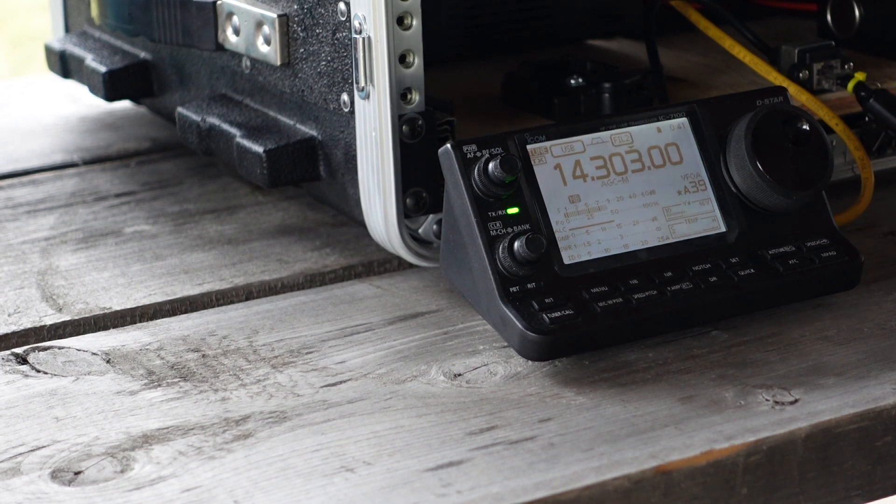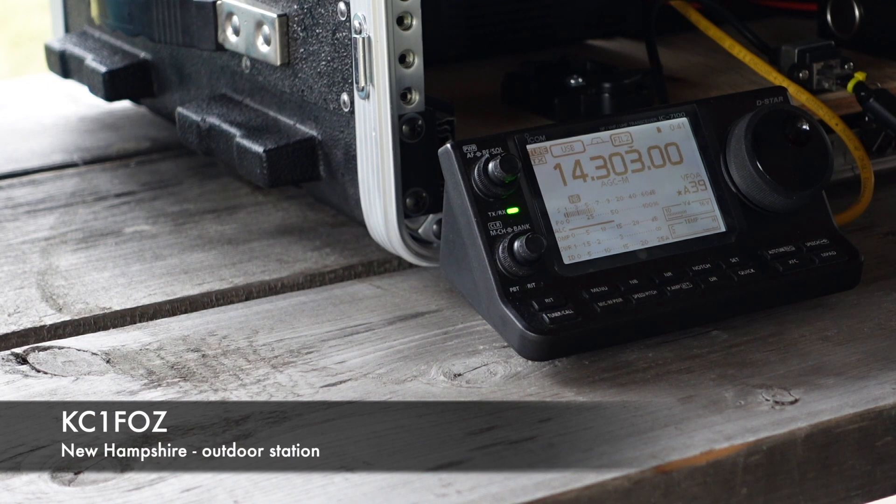Contact with Kilo Charlie 1 Foxtrot Oscar Zulu. They confirm the call sign. Exchanging One Oscar Golf Hotel from the Golden Horseshoe. They're One Oscar from New Hampshire, November Hotel. Nice to make a contact with somebody from New Hampshire today. They note it's their first contact with a VE station as well.